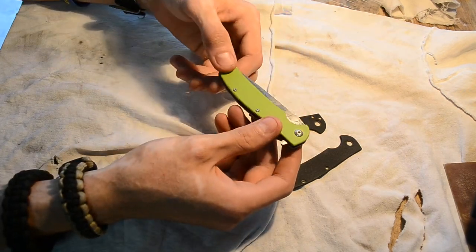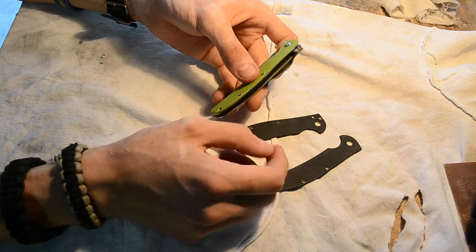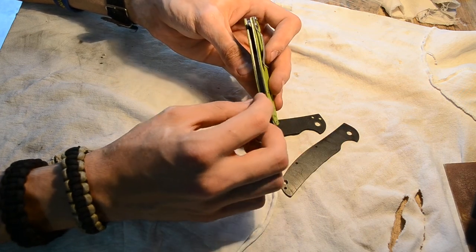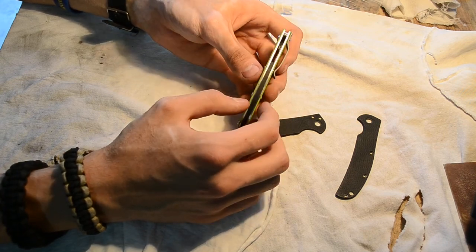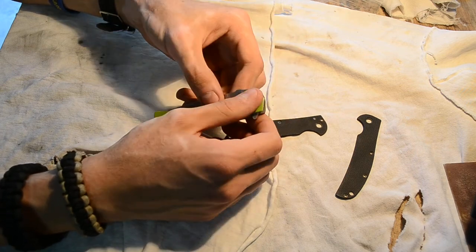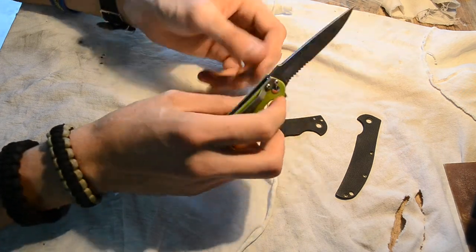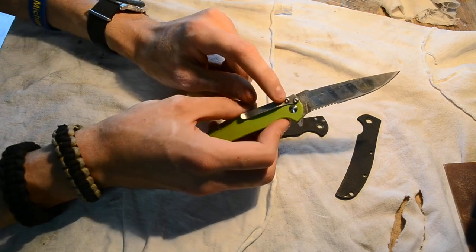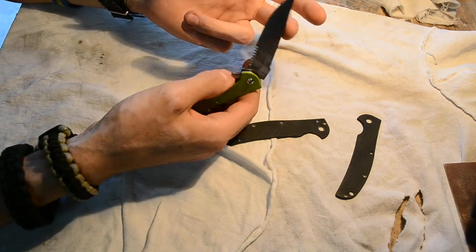So this is what I did with the Kershaw Chill. Since the toxic green is just a tiny bit thinner, I couldn't countersink as deeply as the original scales. So the screws are out a little bit more, but they're smooth and it's fine. I had to shave down the pocket clip screws so they wouldn't hinge the blade and make it not open.